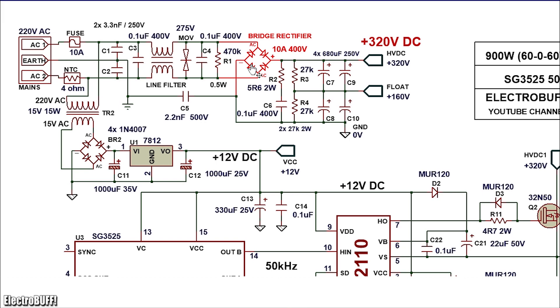The bridge rectifier should be rated for at least 10 amperes and 500 volts. The bulk capacitors C7 through C10 are 680 microfarads at least 250 volts each. The thermistor protects the bridge rectifier during startup because it can blow as the bulk capacitors are charging. Resistors R3 and R4 act as discharge resistors for the bulk capacitors and also equalize the voltage drops across the upper and lower capacitors as a potential divider. With an input of about 220 to 240 volts, the rectified output will be around 320 volts DC, with the floating midpoint at about 160 volts.